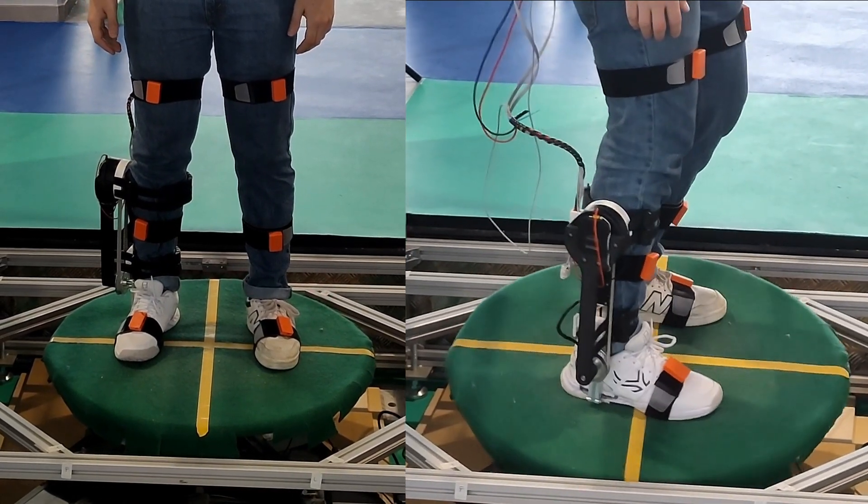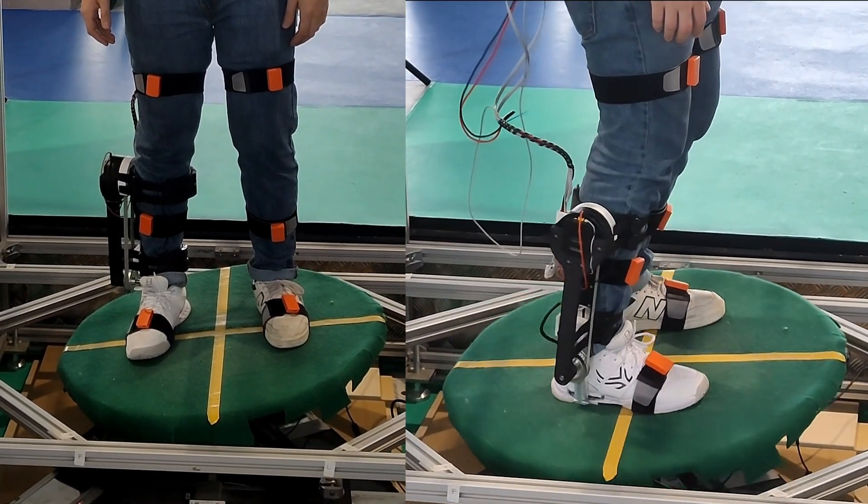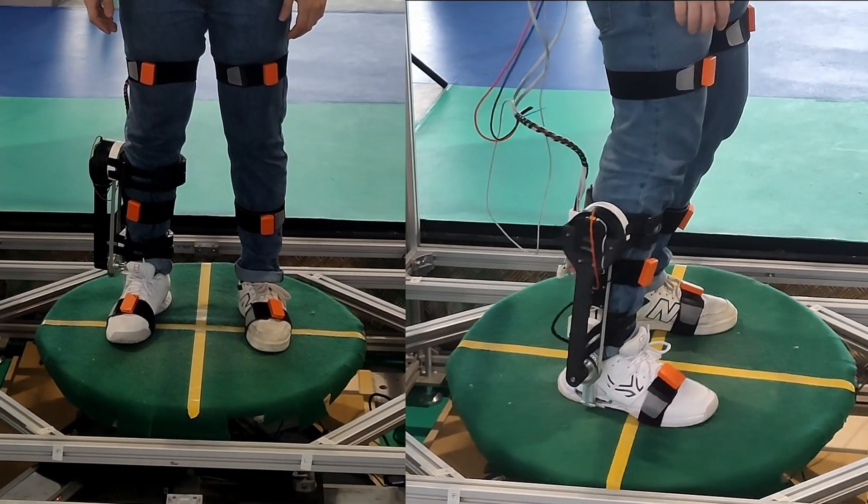The perturbations were provided by a robotic platform named BIT, which provides step and sinusoidal perturbations.